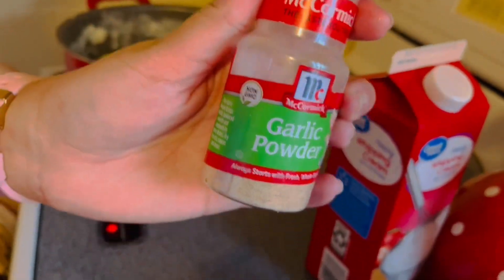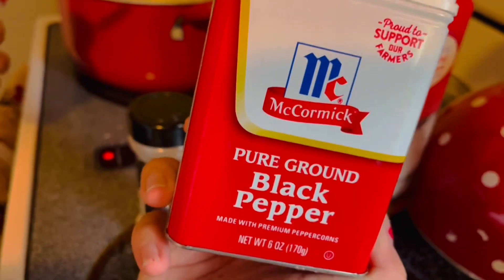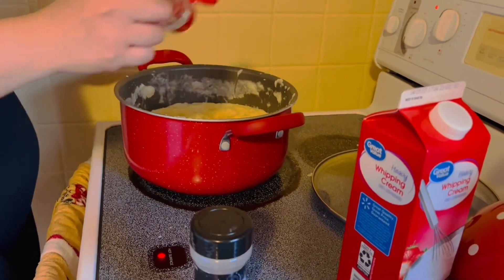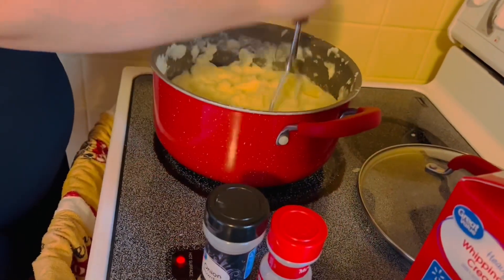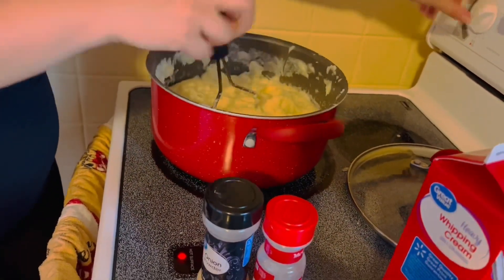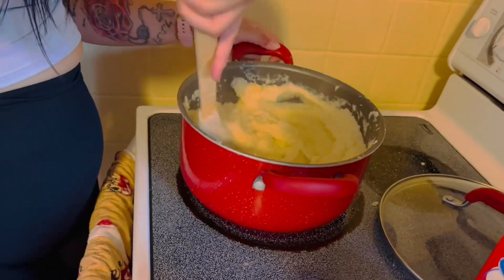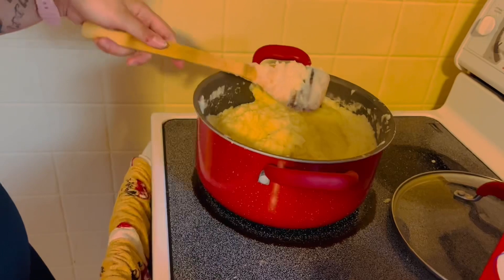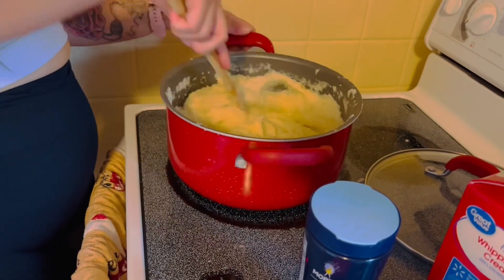Sprinkle some garlic powder and onion powder, black pepper, a little sea salt. As you're mixing it you want to taste it and make sure it's enough seasoning, and if it's not you can add more salt, more onion powder, whatever, until it tastes good to you.